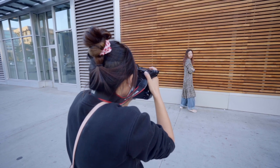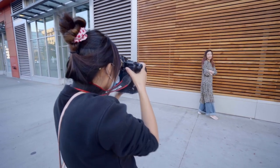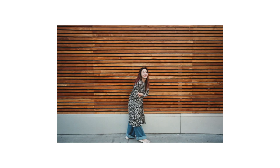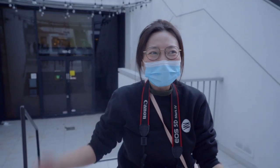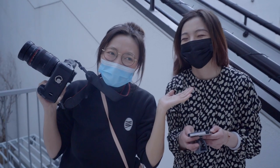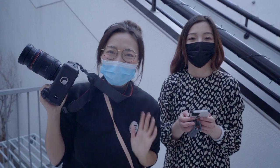With more time, more practice, and more money — because film is so expensive right now — hopefully I'll be more comfortable and more confident with this camera and take better photos. Thank you Ivy for being my model today. This is Sam, this is the video for this week — I'll see you next time, bye!